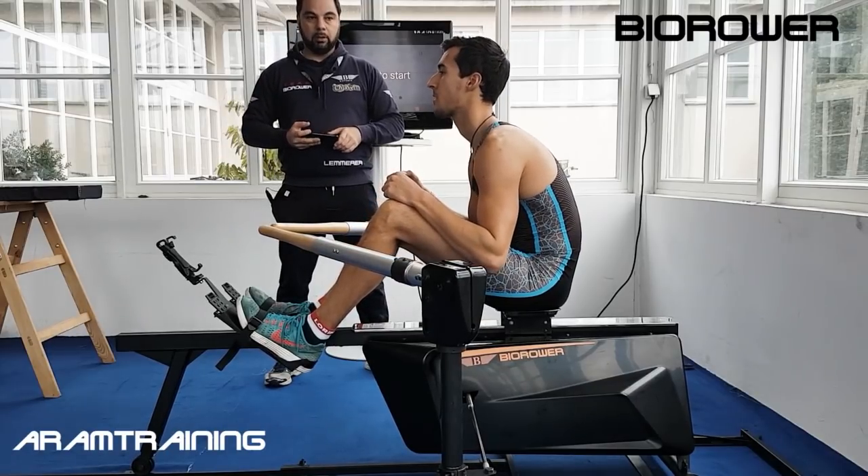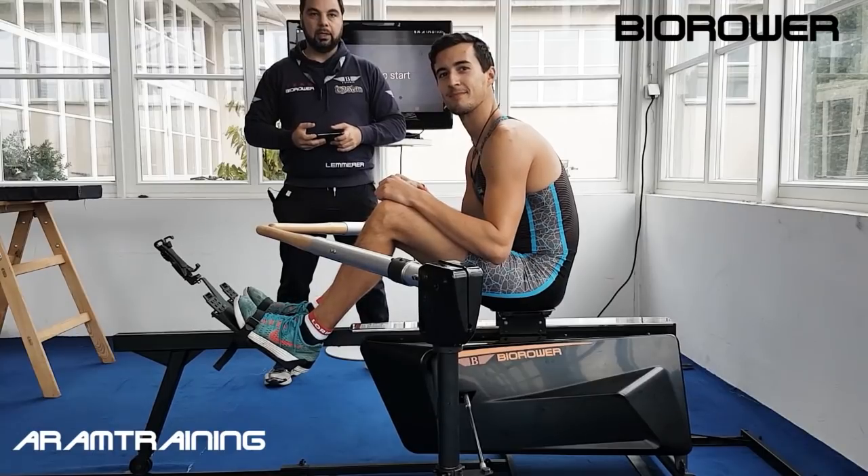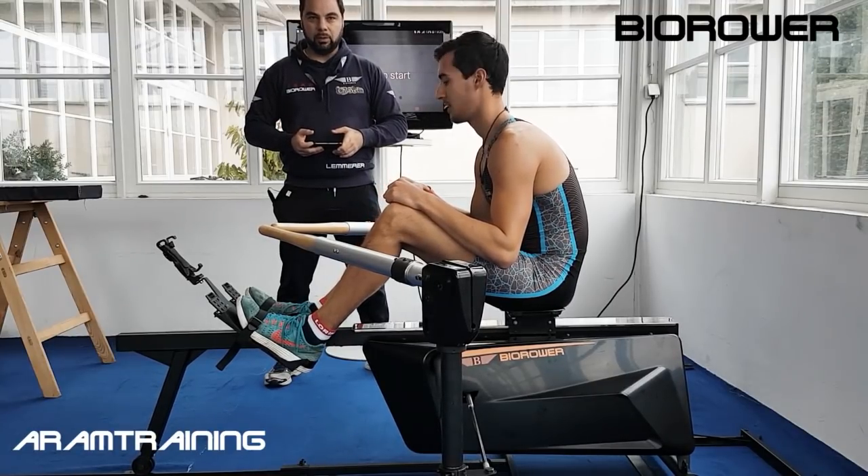Hello and welcome everybody. My name is Aram, this is Alex from Team Bayroua, Aram Training. It's winter time and the question is: how do you get better in winter? How can you actually work on your rowing technique in winter?